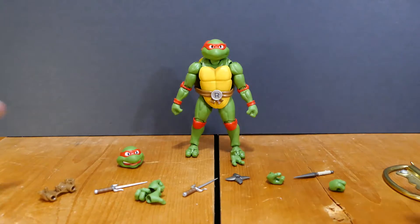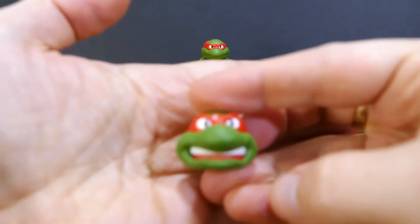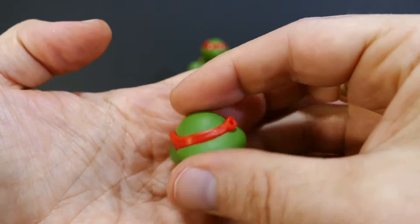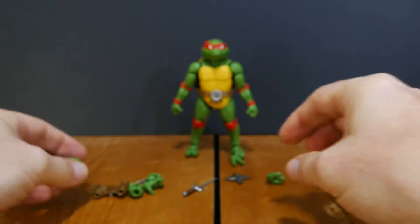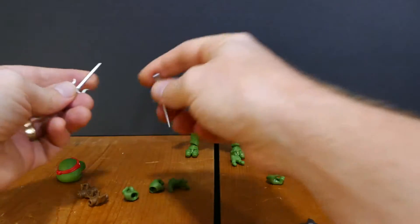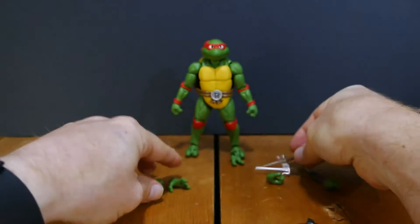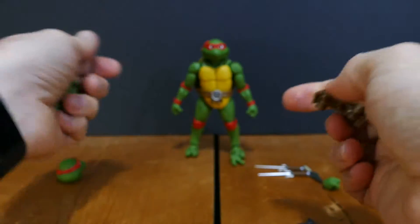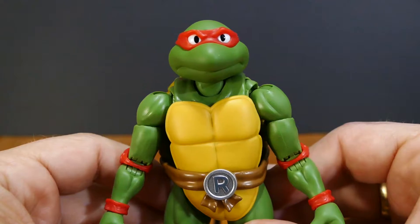And Raph, out you come. As you can see, everything went every which way — I literally just left everything where it landed. So you've got the head, this is the other head that comes with the figure. It looks like you have to attach the back of his mask bandana over his eyes. He comes with a throwing star, both of his sais — these are really cool looking sais — and a whole pile of different fists for holding things. He also comes with a piece that presumably goes on the back of his belt for holding a sai.